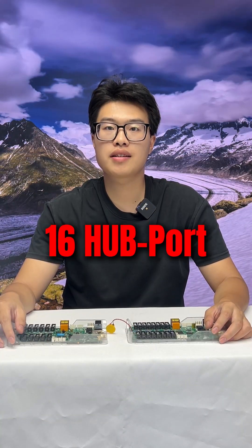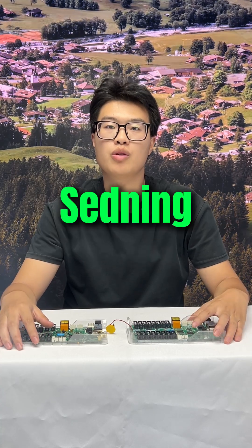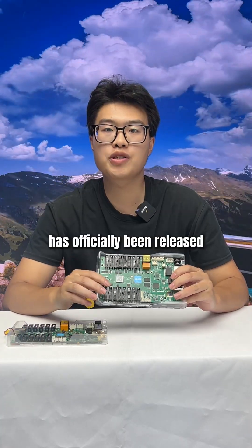The HD-C1-6H 16-port asynchronous full-color control card has officially been released.